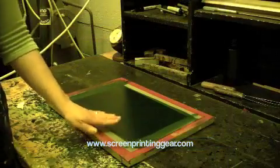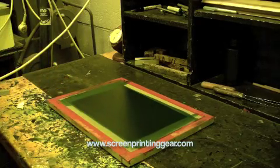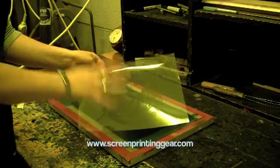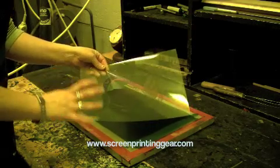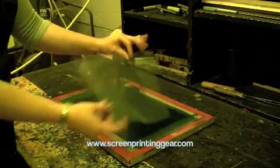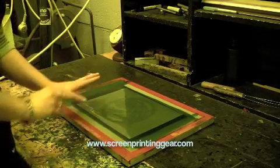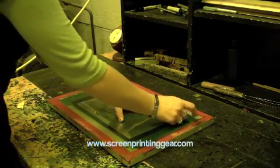Now that the emulsion is dry, we're going to put the positive on it for exposure. The positive is exactly as you want it to print — wherever there's black, that's where the ink is going to go down. We put the positive down emulsion to emulsion: the side of the plastic that the image is actually on is the emulsion side, and that needs to face down onto the emulsion. We just tape two corners to hold it while moving it.